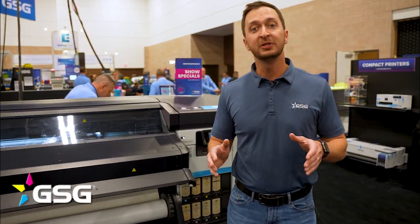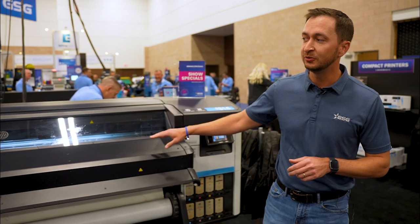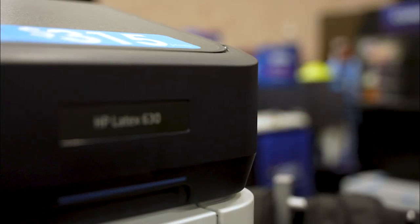Hey everybody, it's Will Steeley here at the GPX Irving Show. We're at booth 301, and I'm standing next to the HP 630. What's nice about this machine is there's no outgassing whatsoever, so we can go straight to lamination.